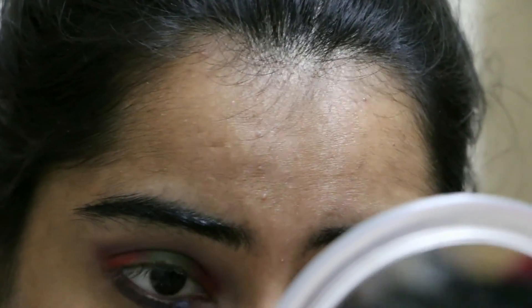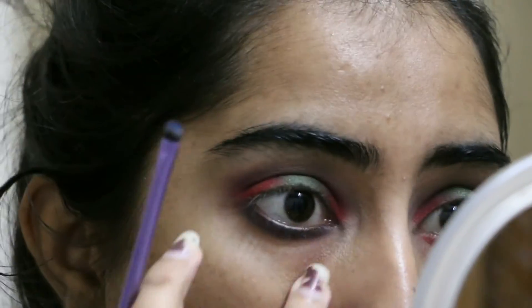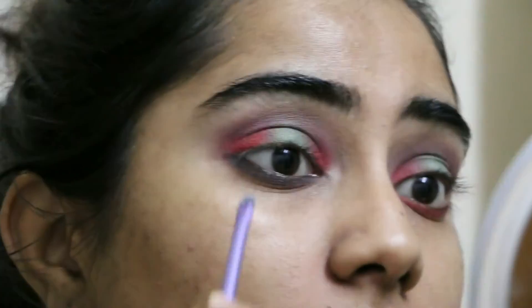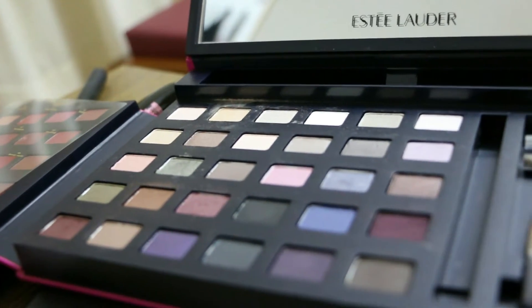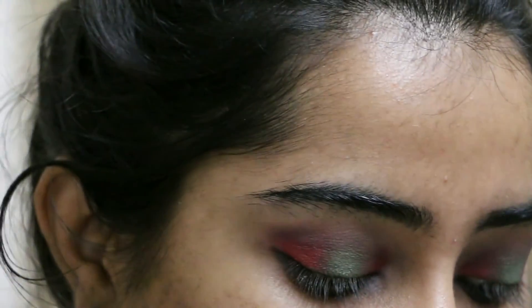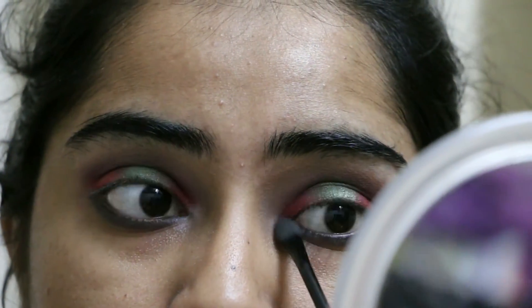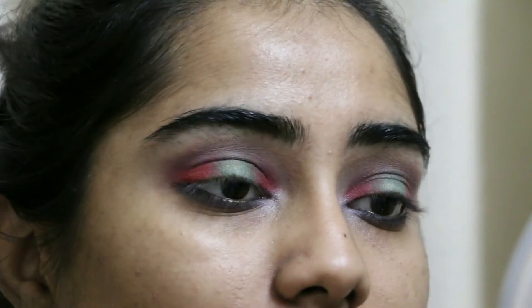Over the red on the lower lash line I took a grayish-greenish turquoise color and used a pencil brush to blend it out. For my inner corners I took a satin shade called Ivory Slipper — the first one from the Color Portfolio. It's not very visible but I just needed something there, and I also used it to highlight my brow bone.